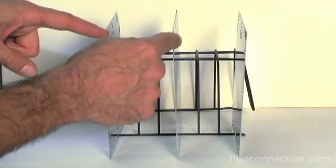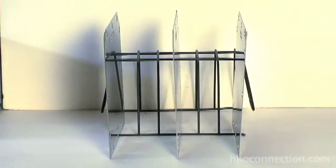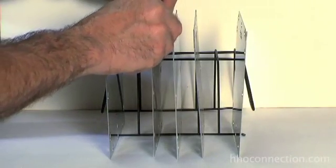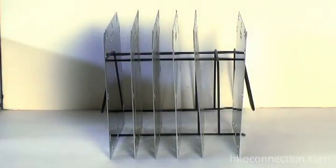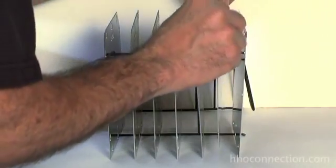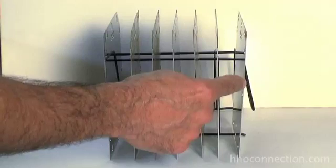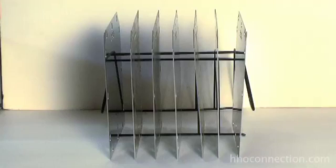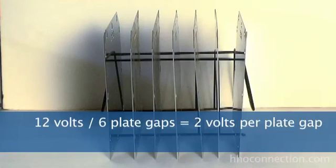Every time we drop another plate in between, it makes another gap, so we take our 12 volts and divide by a larger number. Let's do a 7-plate configuration, which is really common. So now you've got 7 total plates: a positive on one side, a negative on the other, and 5 neutrals in between. It has to pass through a total of 6 plate gaps. So you take your 12 volts, divide by 6 plate gaps, and that gives you exactly 2 volts per plate gap — which is perfect. Between the two outside plates a meter reads 12 volts, but between any two adjacent plates it reads 2 volts.